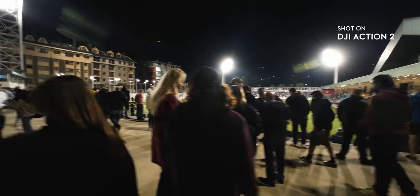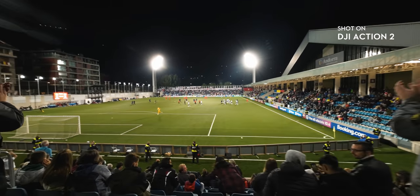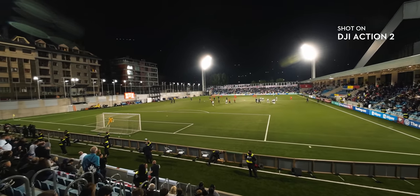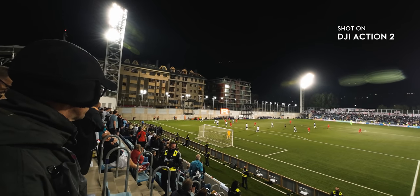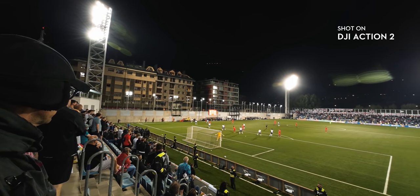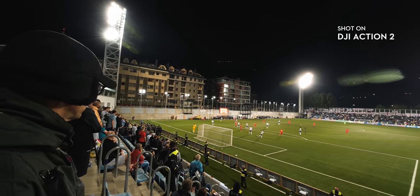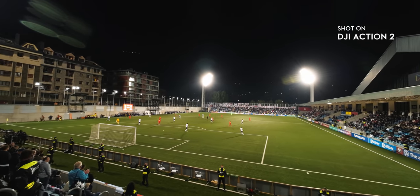This is probably the part of the review that has surprised me the most. Look at this quality at night — and the Rocksteady is still performing super well. I went to watch the England football national team — yes, Foden, Sancho, Grealish and Kane were playing. I also wanted to test the stereo with some Brit hooligans. God save the Queen, of course. Isn't this test amazing? Listen and watch some Action 2 performance.